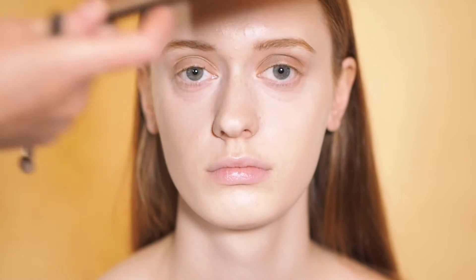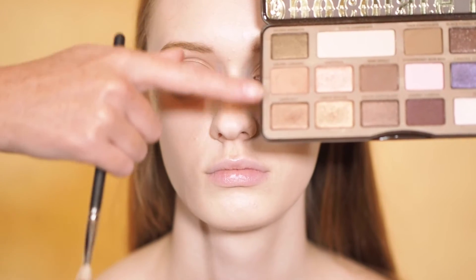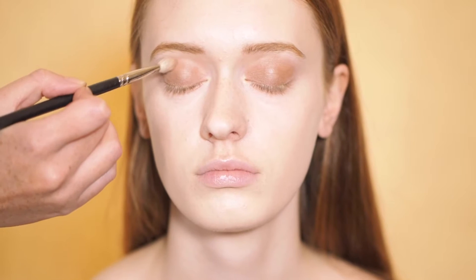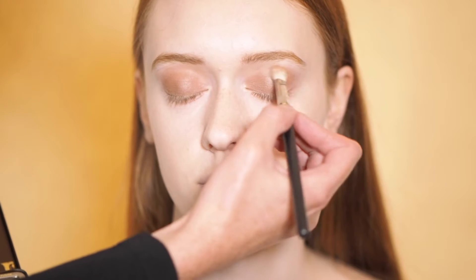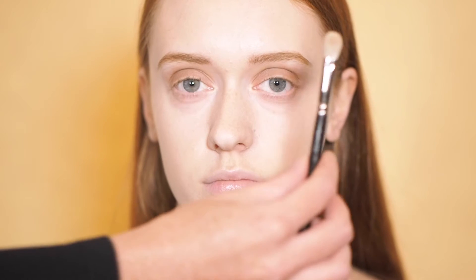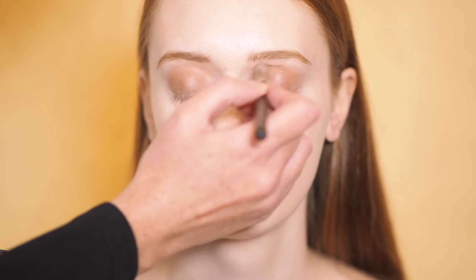We're going to put a slightly warmer colour through the crease. I've just picked this one from the Chocolate Bar Palette, but any warmer-toned brown will work. And do the same on the other eye. Then I just use a clean brush and blend everything together.